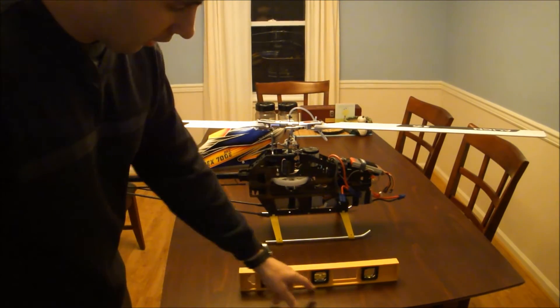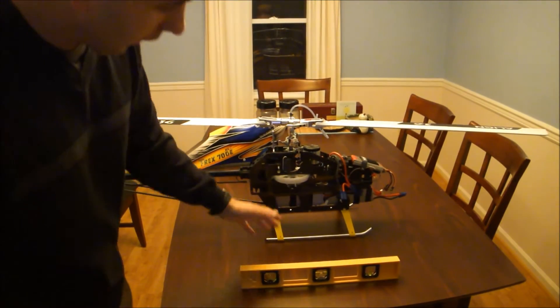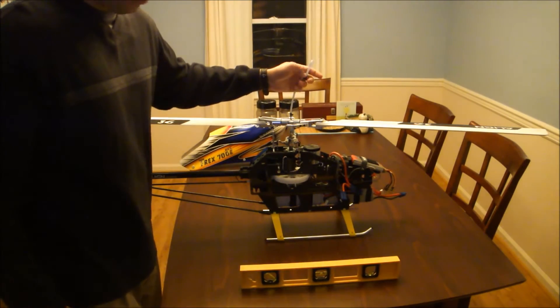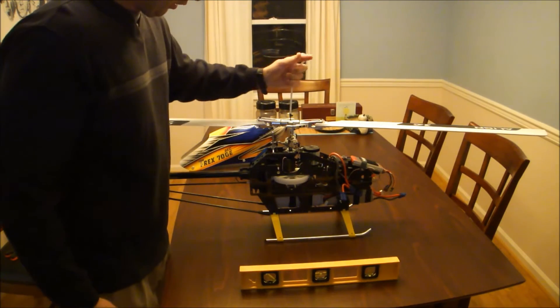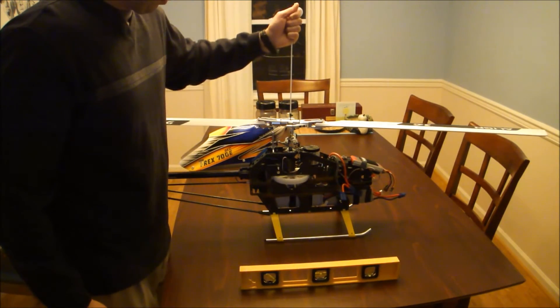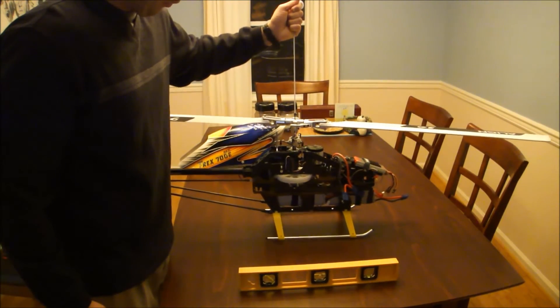If you look down here you'll see there's a level on the table. This helps me identify and make sure that the platform I'm working on to get my center of gravity is flat. Then just basically slowly lift up on the fuel tubing until the helicopter raises up off the table.